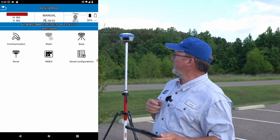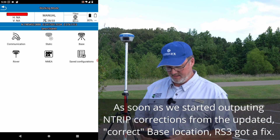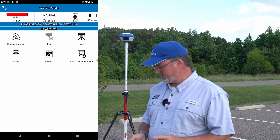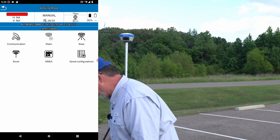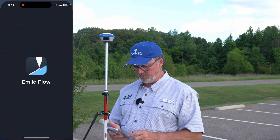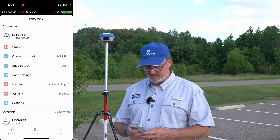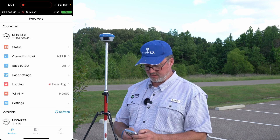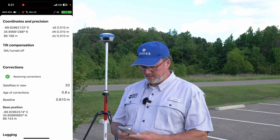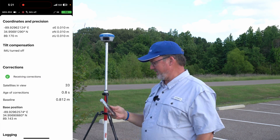As soon as we started outputting, the RS3 immediately went to fix — boom, just like that. We're done with the base setup. I'm going to go to Emlid Flow on my phone, connect to the RS3, and up in the top right corner it says status is Fix. Going to Status — baseline is 0.812 meters, which is exactly right since the base and rover are only that far apart from each other.